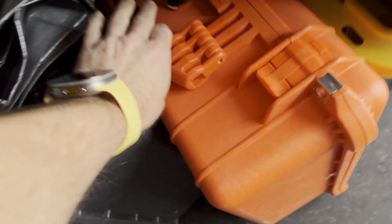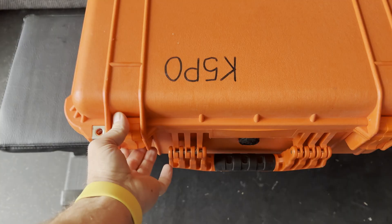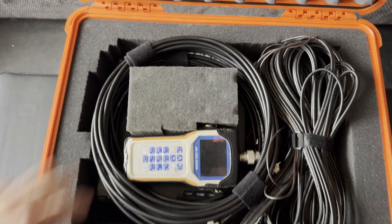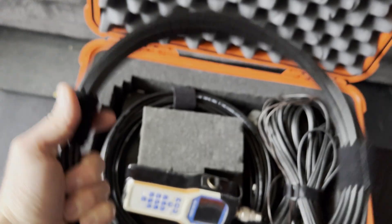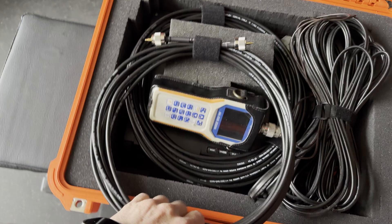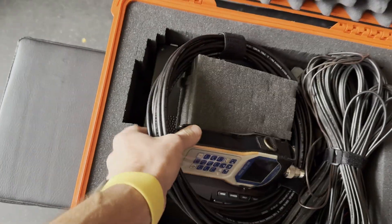All right, so here's the go box. It's your basic Pelican case — this is the 1550. I've got a couple of runs of LMR 240 Ultra Flex. This is really nice, like RG8X type of stuff, but a bit more rugged than a lot of the stuff. You've got a 25-foot run and then a 50-foot run.